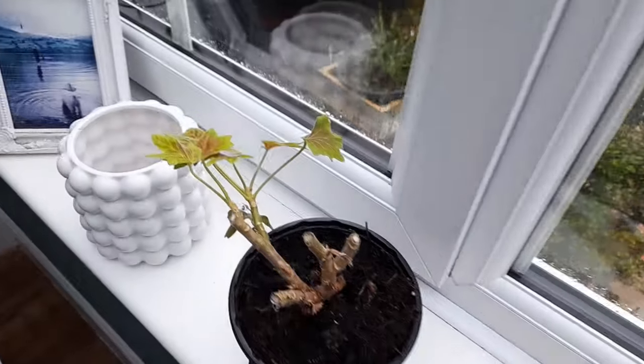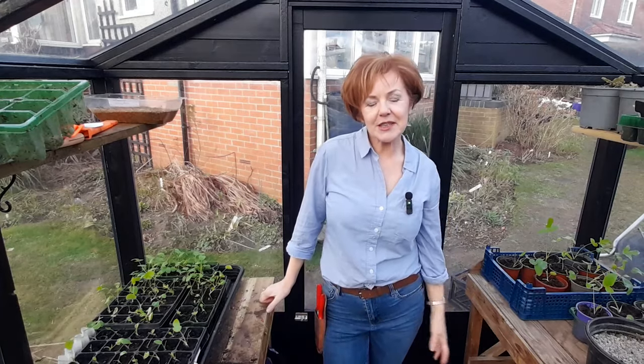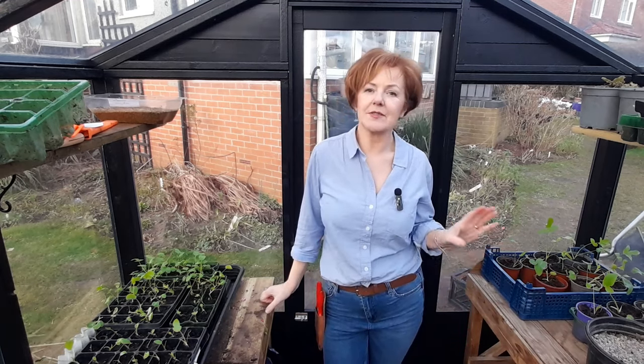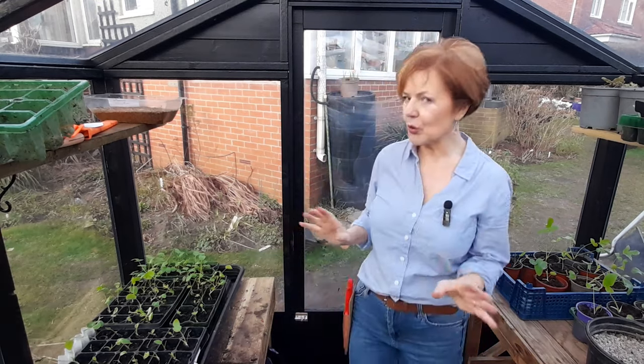The verdict is: if you've got space in your house or in your conservatory to keep your geraniums they definitely fare better than keeping them in a garage or in a cold greenhouse. That's my geraniums sorted for another year. I must say I feel a lot more positive this year than I ever have in previous years - I feel like I know what I'm doing now, hopefully! Thank you for watching, I hope you've enjoyed the video and I'll see you next time, bye bye.